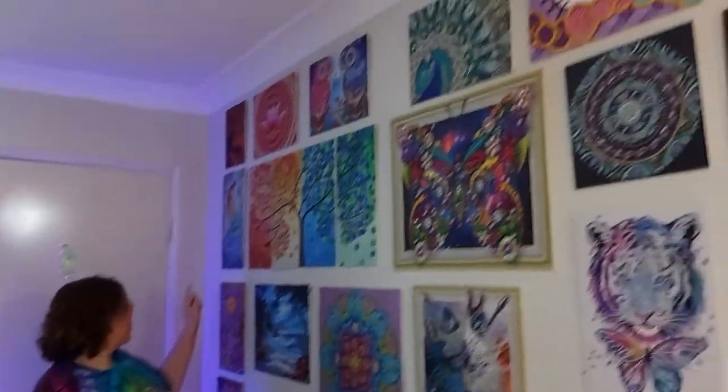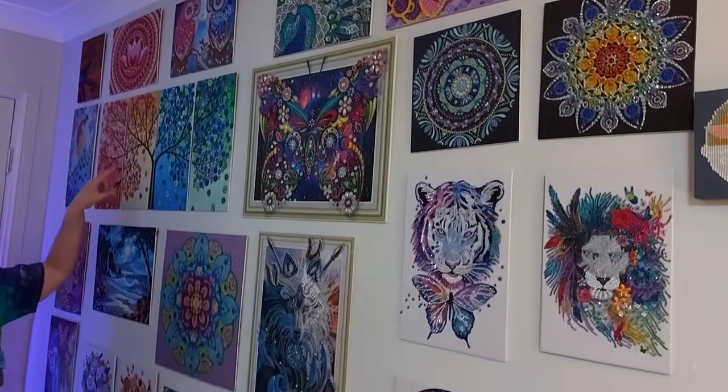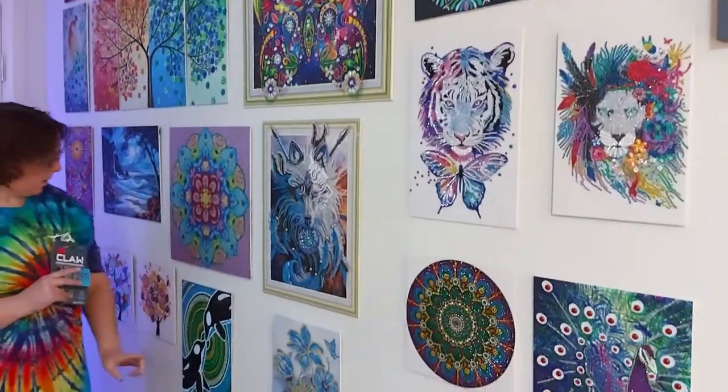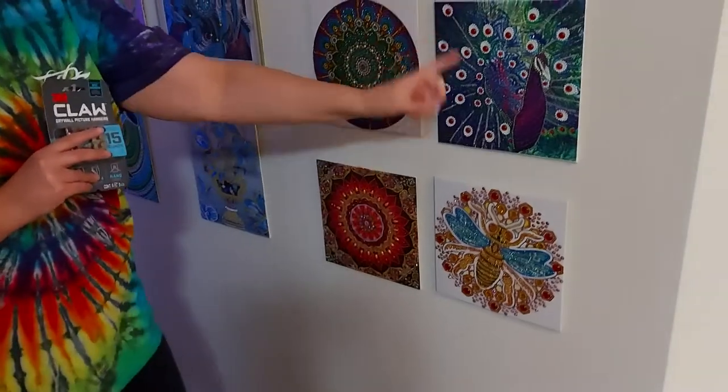A lot of people say to me, oh well I've got too many kits hanging up on the wall, and I'll say to them, so how many do you have hanging up? Oh, one. No, that's not too many. We have here one, two, three, four, five, six, seven — that's a kit there so that counts as eight, but it's four pieces — so eight, nine, ten, eleven, twelve, thirteen, fourteen, fifteen, sixteen, seventeen, eighteen, nineteen, twenty, twenty-one, twenty-two, twenty-three, twenty-four, twenty-five, twenty-six. We have twenty-six hanging here but there's still more room down here.